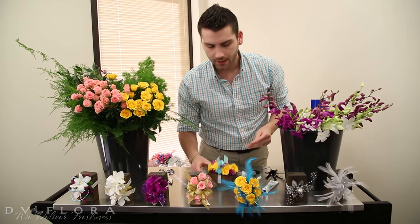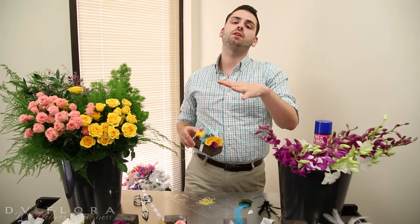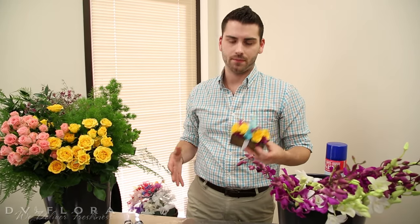Once you have all your flowers in, it's recommended you wait about 10 to 15 minutes before you go ahead and apply something like Crowning Glory or spray them down with water, just so the glue can set a little bit before you introduce a wet mixture on top.